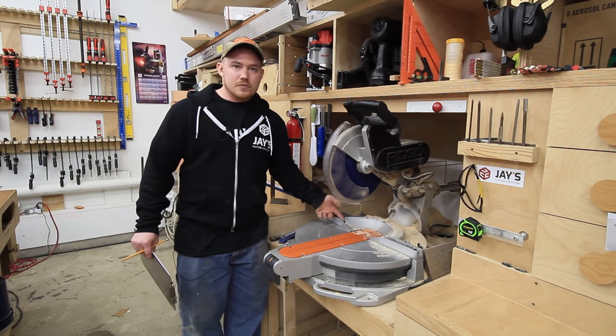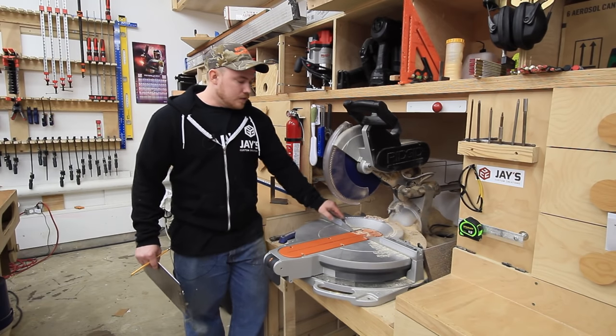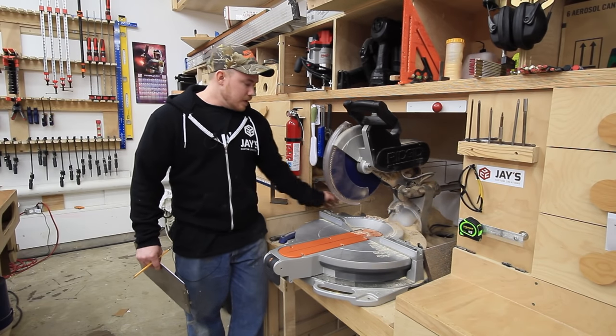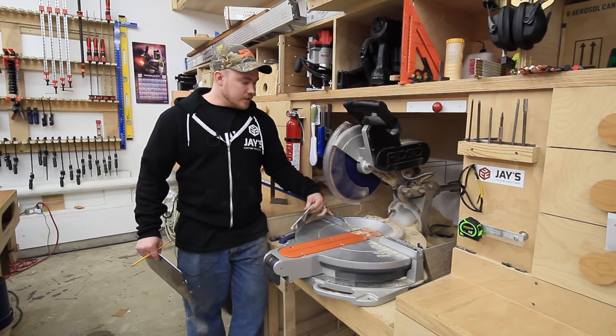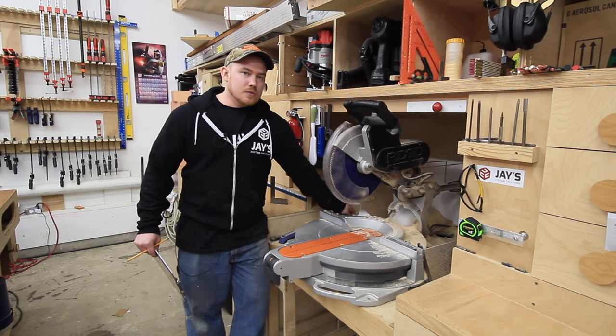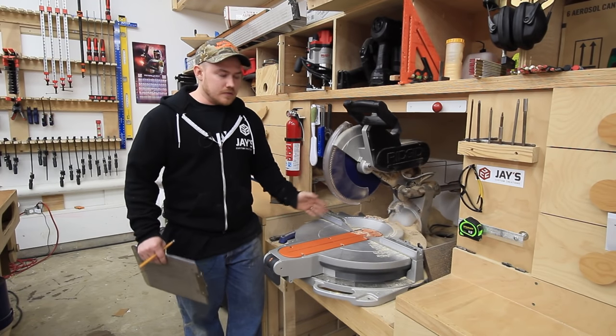I haven't really missed them since I've removed them, but it is kind of crappy that the situation is what it is. I don't know if that's just poor manufacturing on this particular piece or on the fence, but I've talked to a couple people who have this same exact saw and they don't have that issue. So maybe it's specific to this one.